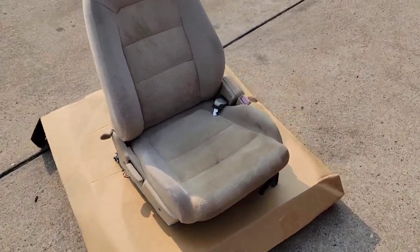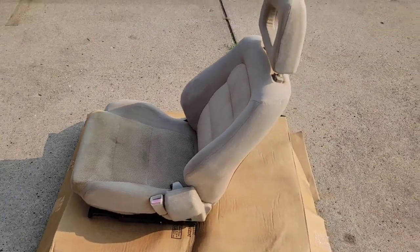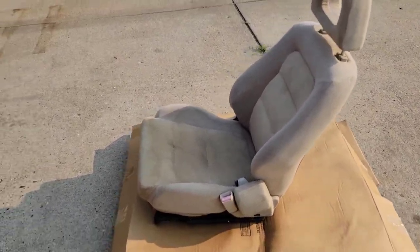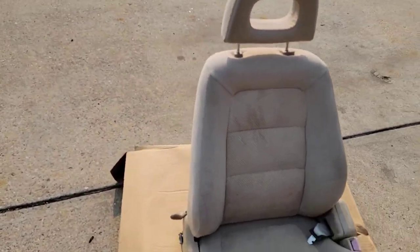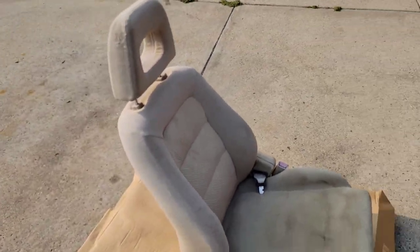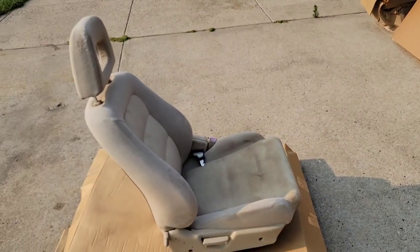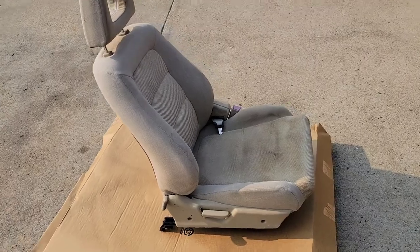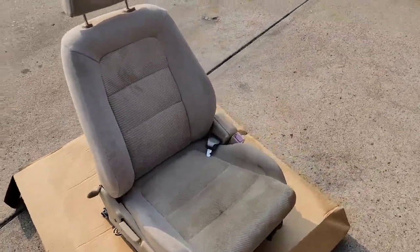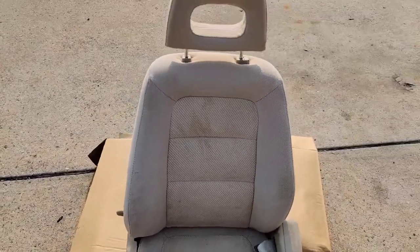Oh, would you look at that — luxurious, magnificent throne right there. What this is is actually a 1990-91 Acura Integra seat, the same year as the car, but it came from a gray or tan interior vehicle. Lots of nice stains on it.